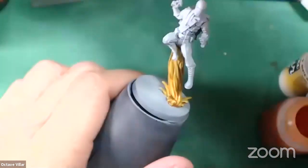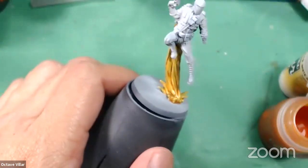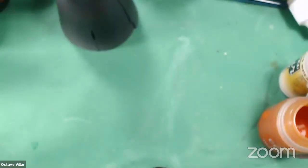A little flame of fire there — oh, a new Walking Dead. Okay, so we're gonna be painting some more Walking Dead.